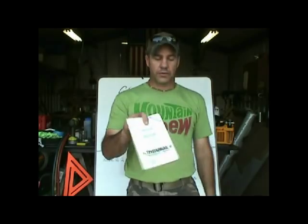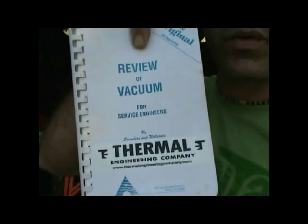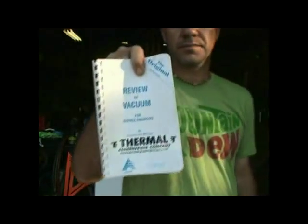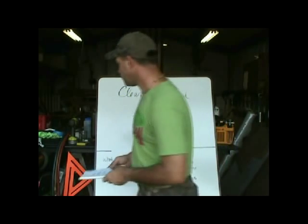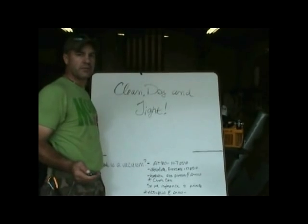'Review of Vacuum for Service Engineers' by Saunders and Williams — this book was published in 1957. There's lots of good information in here, and everything you're going to see in this video series is going to be based on this book. We're also going to address some discussions about triple evac, why we triple evac, purge gases, and things like that. We're going to take care of some of the misinformation that's out there and get back down to the science of why we do what we do.